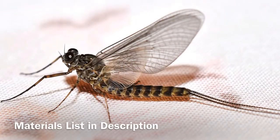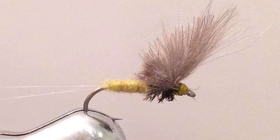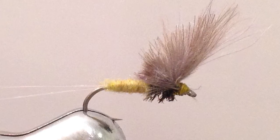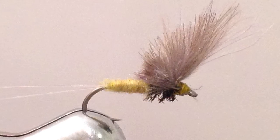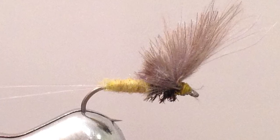Today we're going to be tying a CDC blue-winged olive. Here's a picture of what the insect looks like. It's a type of mayfly, one of the first hatches in the spring and often has a green tinge body. What we're trying to copy with this fly is the large upright wing, the slightly green tinged body, and of course that long forked tail.